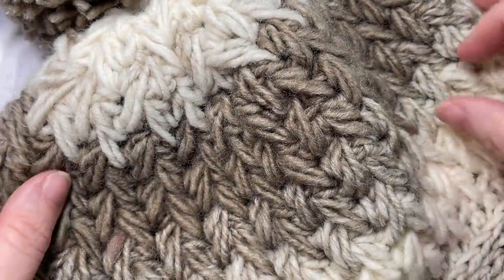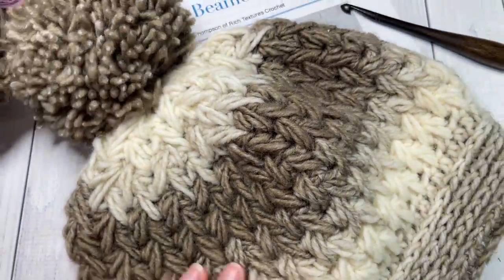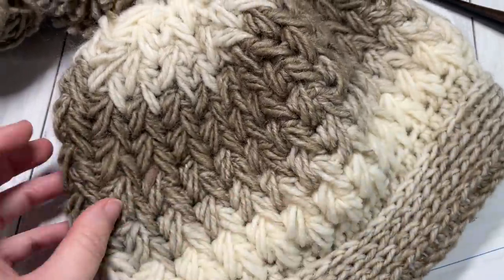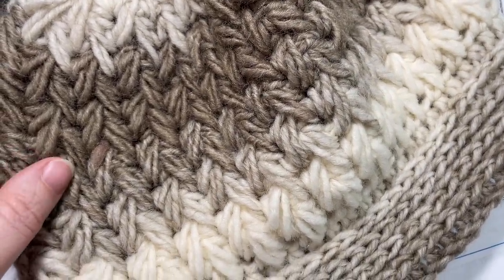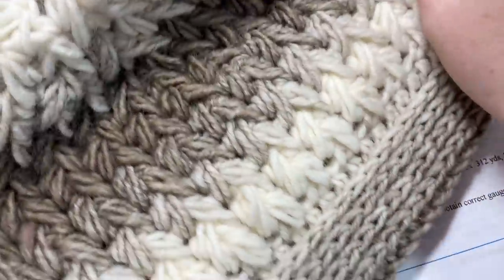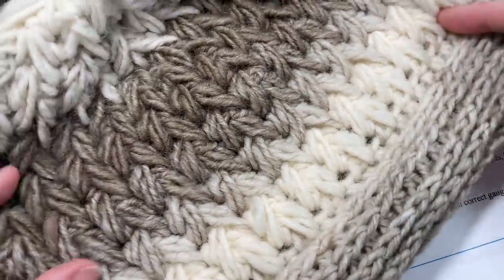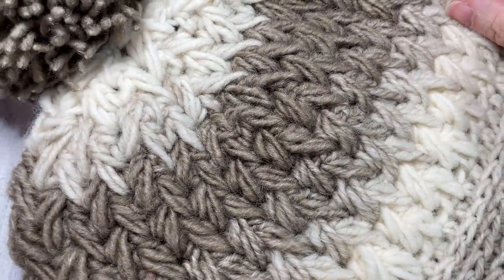Hello everyone, I'm Sarah of Rich Textures Crochet and welcome. Today we're going to learn how to crochet the Feathers Beanie, which you can see here in front of you. This is a super cozy crochet beanie. When I wear this hat it does have a little bit of drape, so it's just slightly slouchy, and it's worked in this beautiful thick textured feather stitch. Today I'm going to be showing you how to work the adult size.